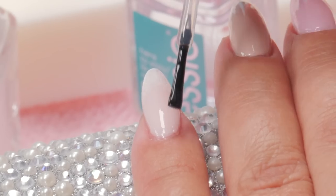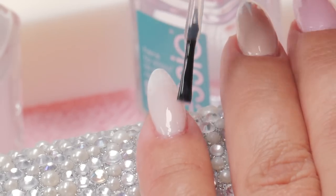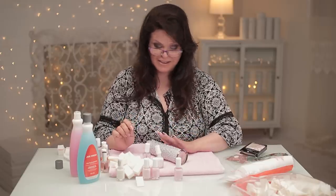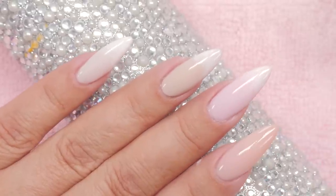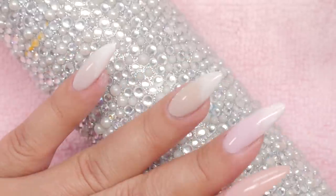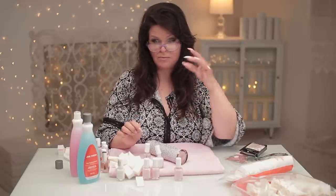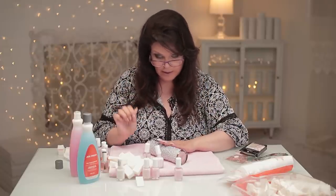Do you have to be careful not to smear it? That's actually the idea — in this case smearing is good, it works to my advantage. You can see the pattern of the sponge a little bit, but when you're having a glass of wine and you're out dancing, whatever you're doing, you're not going to analyze it like that. This is a quick and easy way to get a nice ombre.